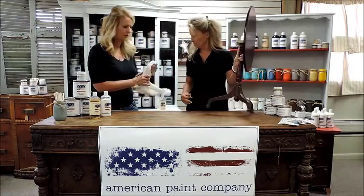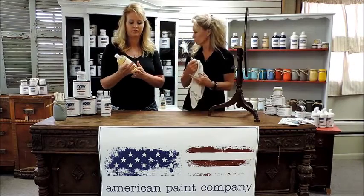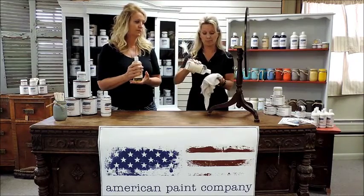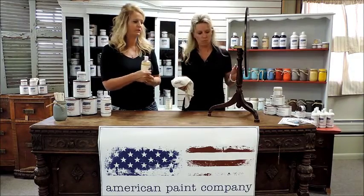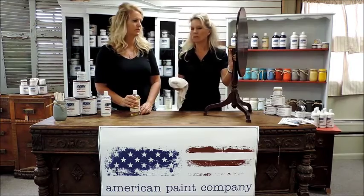To start, we're going to show you the way that we clean them. We at the American Paint Company use the Surface Prep and Brush Cleaner — it's an all-natural product with a great smell. You can mix it with some water, put it in a little spray bottle, mist down your piece of furniture, or put some on a damp cloth and just wipe down your piece.